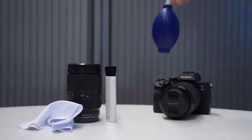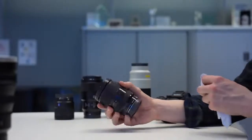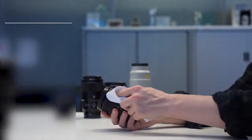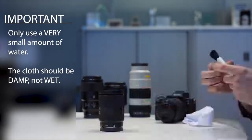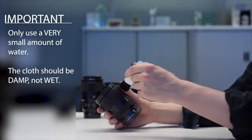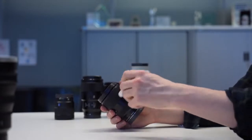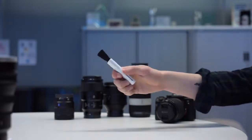First things first, you'll need some equipment: a brush, air blower, and a cleaning cloth. To clean the outer surface of the lens, simply use a soft cloth slightly dampened with water, then wipe down the surface again with a dry cloth. Then using the brush you can remove any larger dust particles, and a smaller brush for the finer parts that are harder to reach. Some brushes will allow you to adjust the sides of the bristles for those harder to reach places.